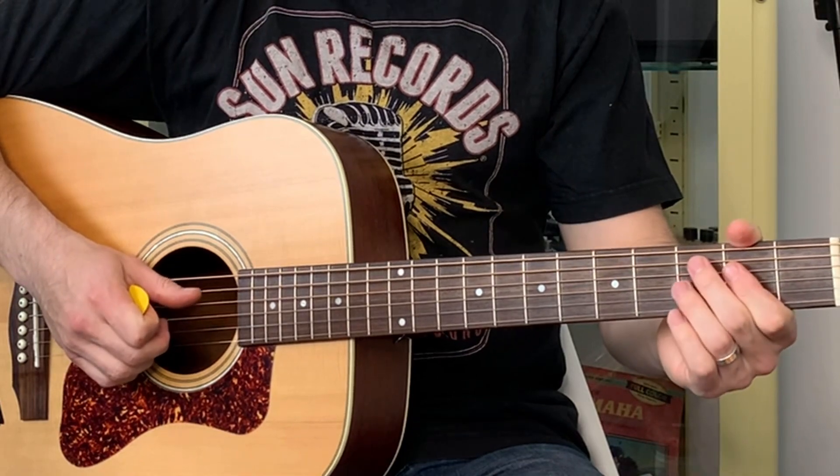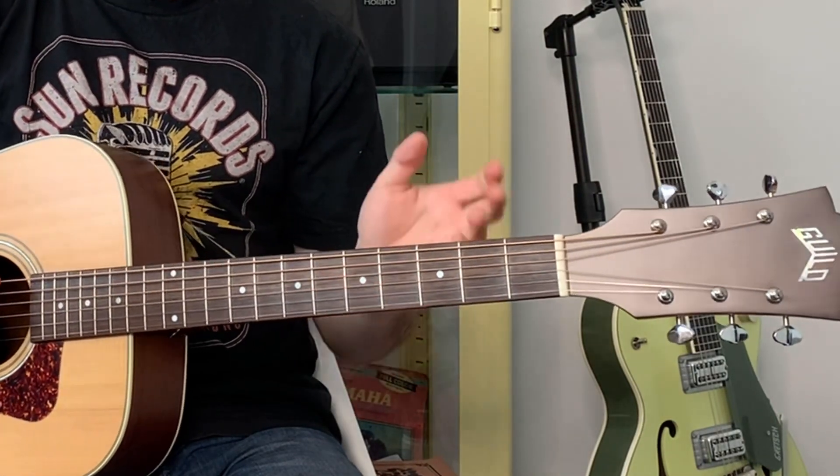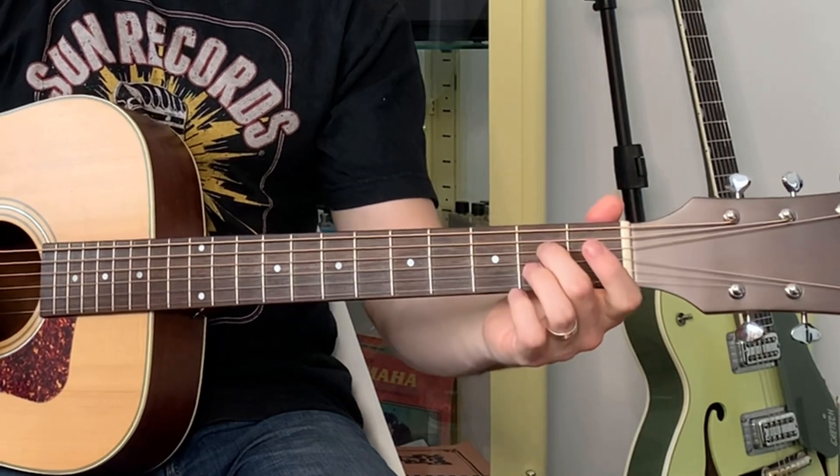Let me talk quickly about that A7 slash C sharp. To make an A7 chord you need the root A, the third — which is C sharp because that's two tones up in the major scale — the fifth, and the flat seventh, which is G rather than G sharp. So the notes are A, C sharp, E, and G. On guitar that usually ends up with the A, the E, the A again, then the G, and the C sharp way out on the second string.